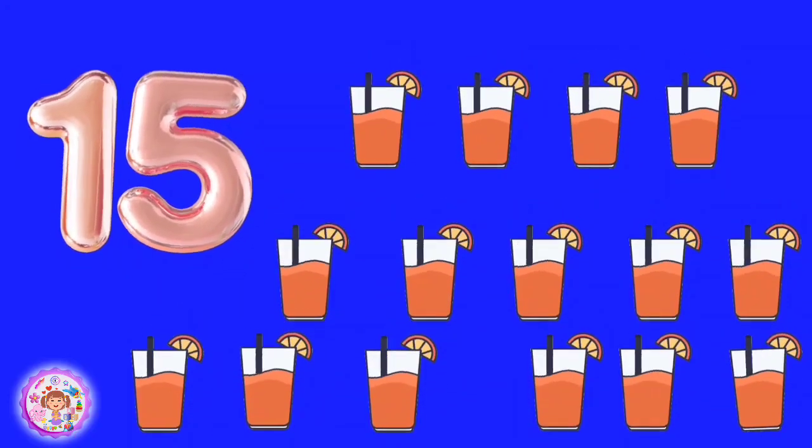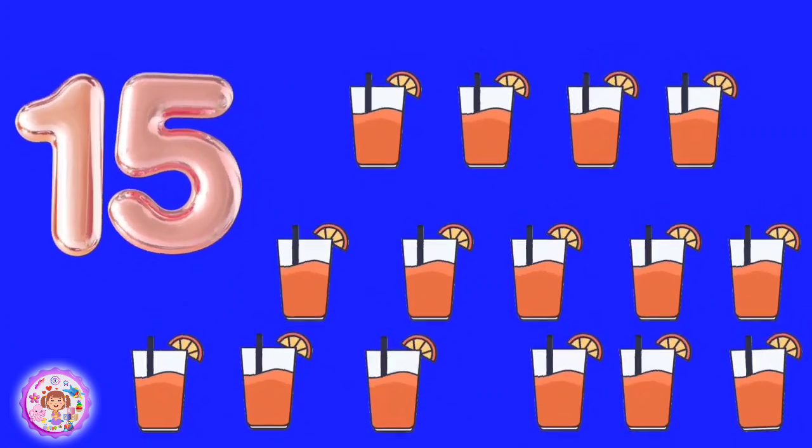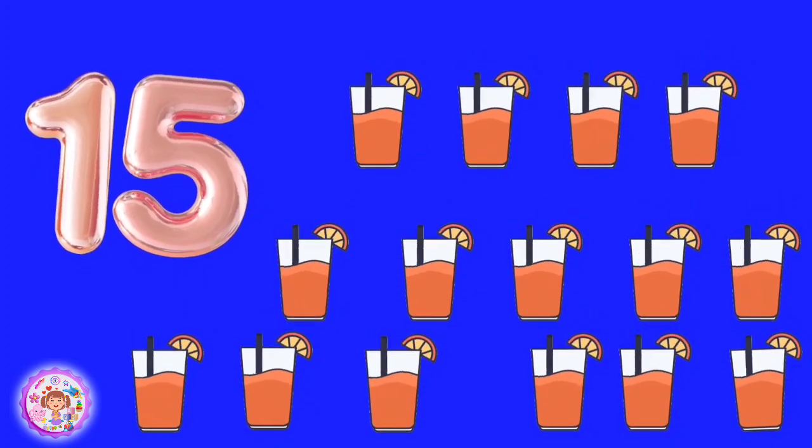Fifteen glasses of juice. One, two, three, four, five, six, seven, eight, nine, ten, eleven, twelve, thirteen.